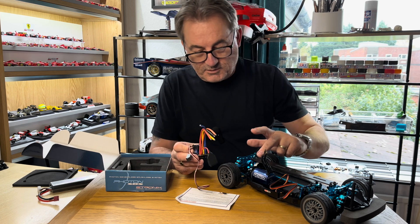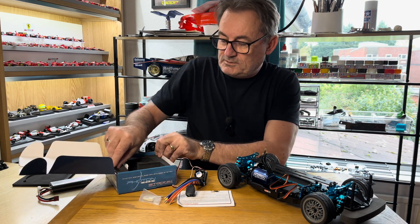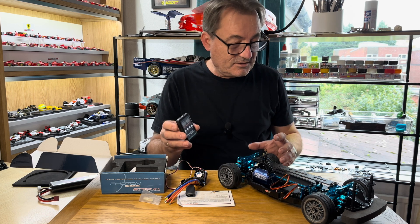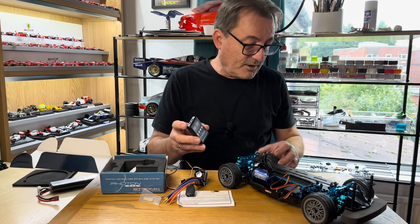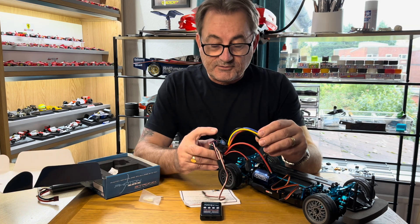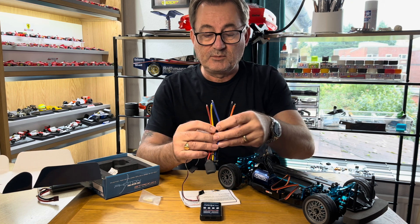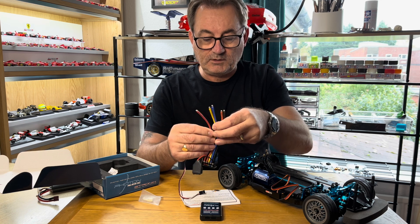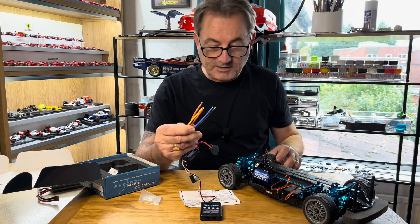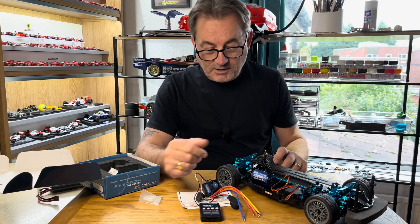The kit includes the ESC, the motor which is already in there, some connection pins, and also a program card so you can set all manner of different accelerations, braking, reverse, forward only - all sorts of handling changes. The ESC does have a fan and it comes with bare wires but pre-soldered. We'll do the connections for those, I'll show you how I solder these cables, we'll put it all together and take it out for a good test run.